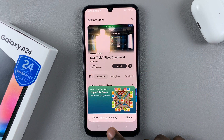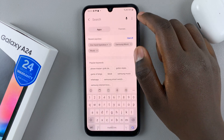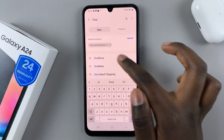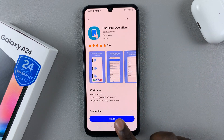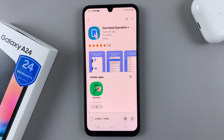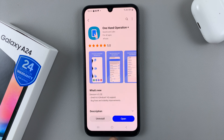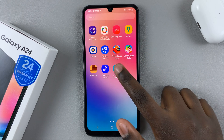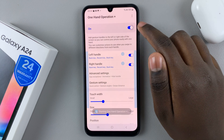If you haven't, just go to the Galaxy Store, tap on the search icon, look for it in the app, and then tap on install. Wait for it to install, and once installed you have the option of opening it in the Galaxy Store or you can go back to the home screen, the apps drawer, and just select it like that.